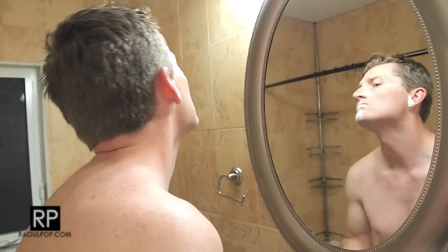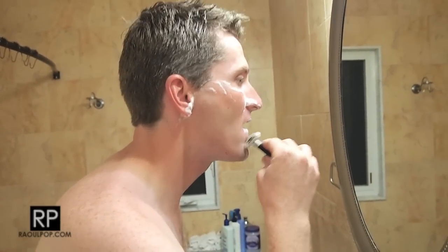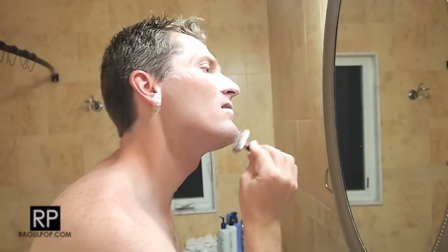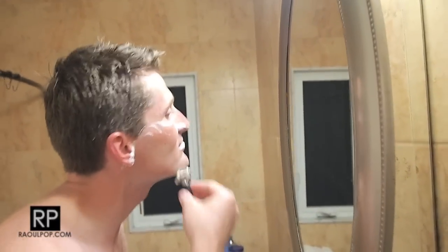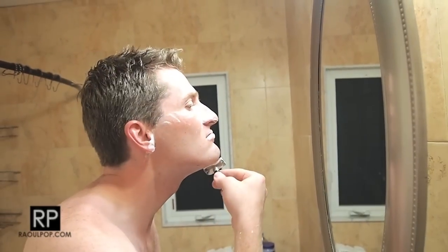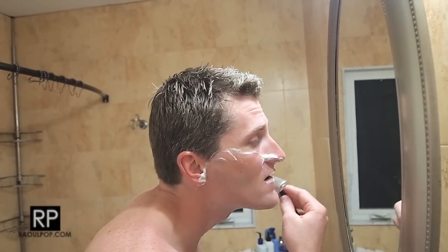There's that cut again — I pressed a little too hard there, but that's okay. My chin always has a lot of hair so I spend extra time on it. I'm pretty much done now, just time to rinse. Done — it took less than ten minutes to shave.